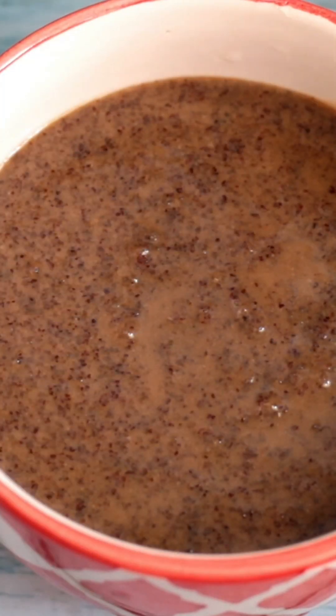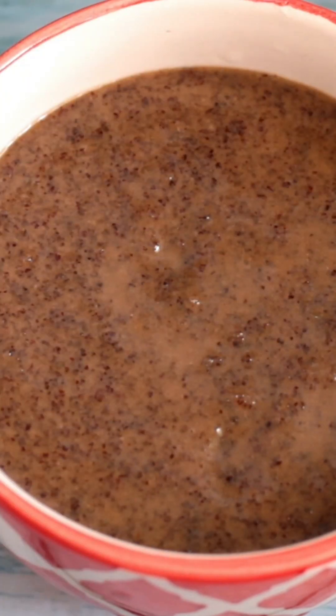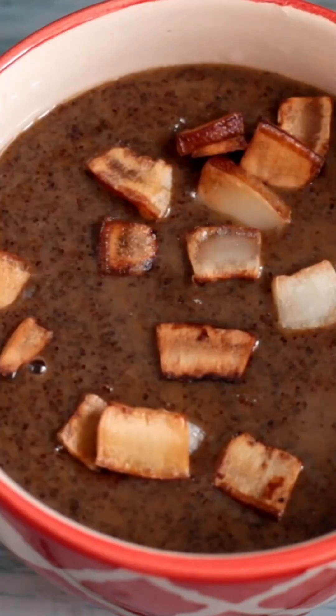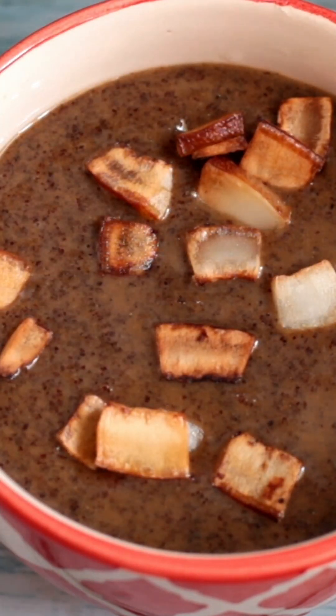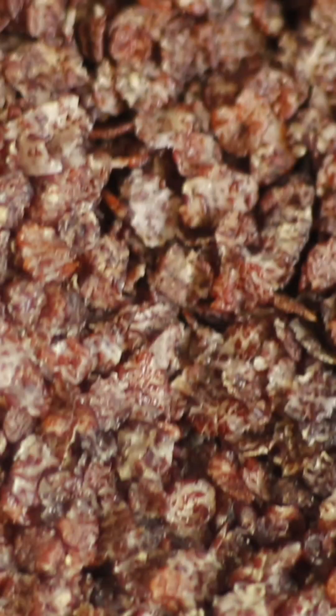Hello! This recipe is called Raggi Avali Paisa. We are going to make the noodles from the supermarket. This is Raggi Avali.